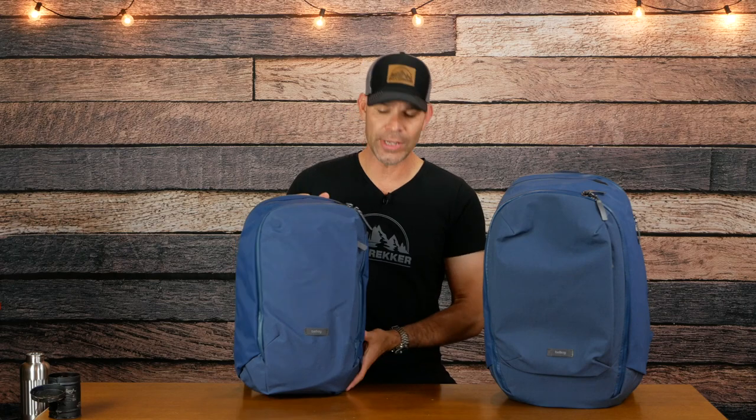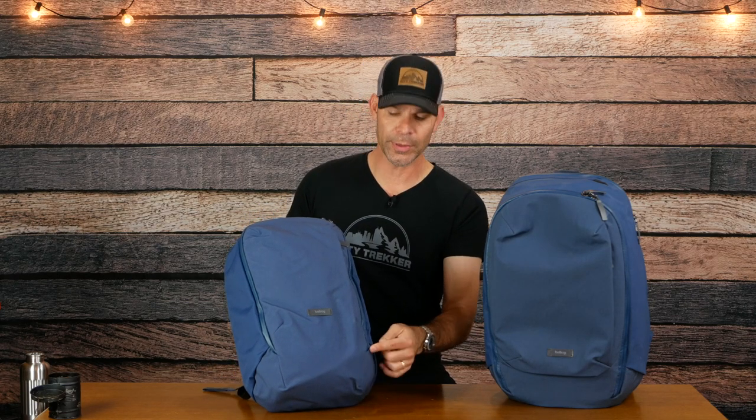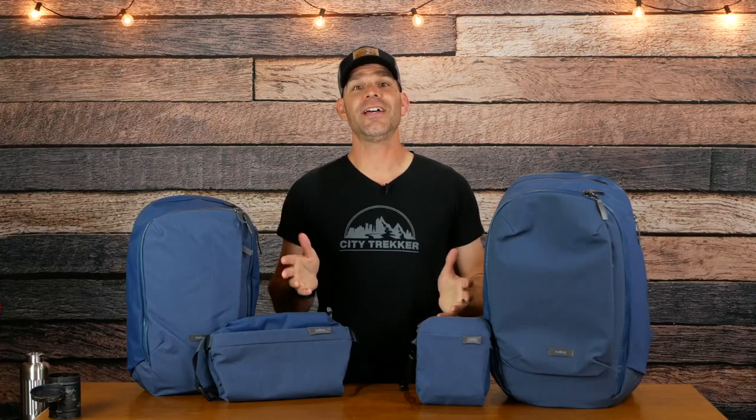I have a tough time coming up with negatives for these bags because I think they're so awesome, but I do have two. Even though the Work Pack is only 20 liters, I wish it came with a sternum strap — I think any bag 18 to 20 liters or more should have one because you don't know how much you'll be carrying. The second negative is that where the main compartment opens at the bottom, it would be nice to have some tabs down there to grab when unzipping the pack. Those are the only negatives I can really come up with.